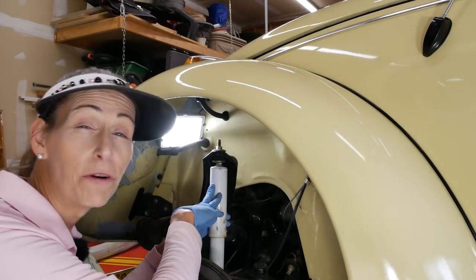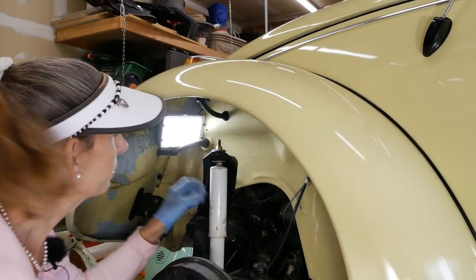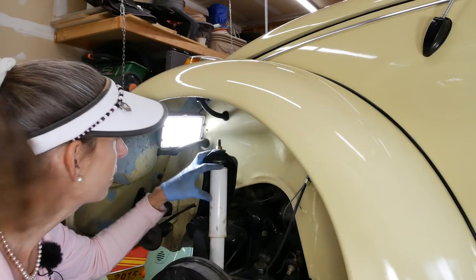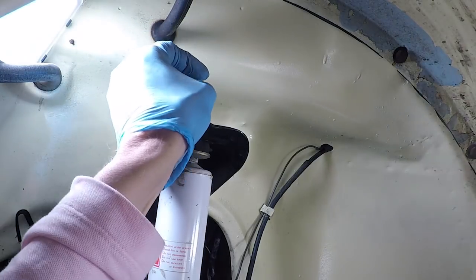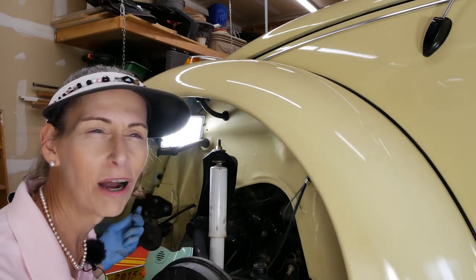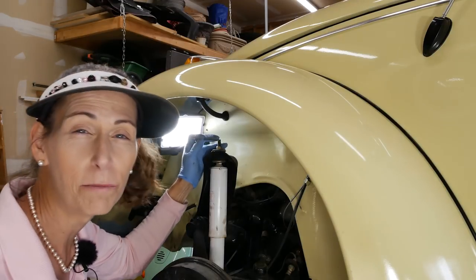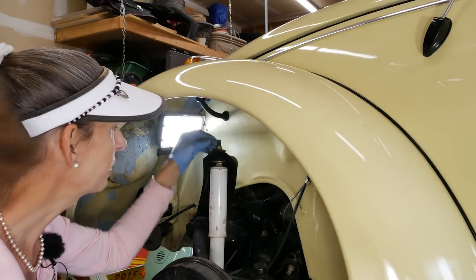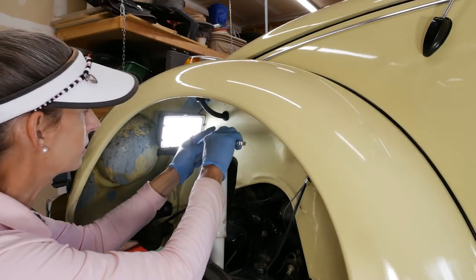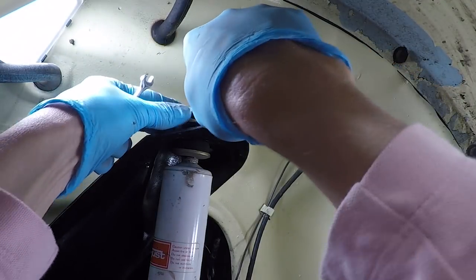We'll start by removing the old shock. This is a newer version here — it doesn't have quite all the bits that go on the OEM shocks up at the top. It's pretty simple; there's a little flat bit on top that you can use — you can throw a pair of vice grips on it, or it's actually six millimeters so I have a six millimeter socket or wrench. The bolt here is actually a 14.